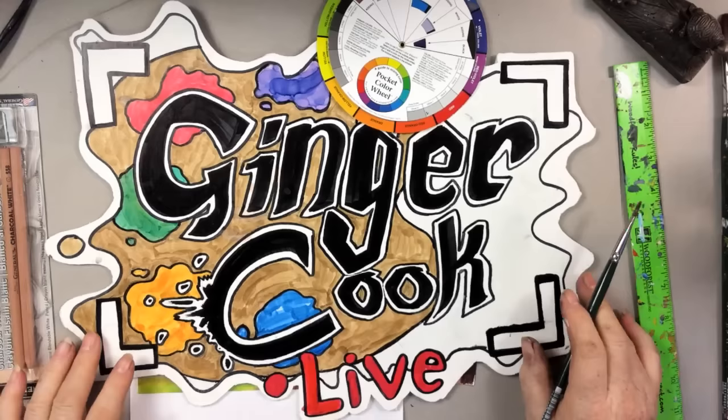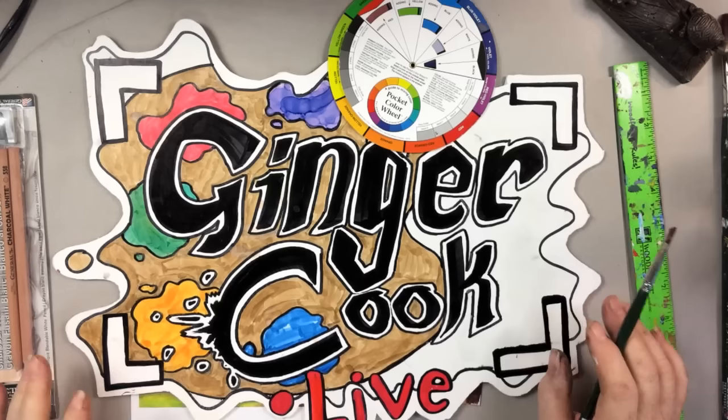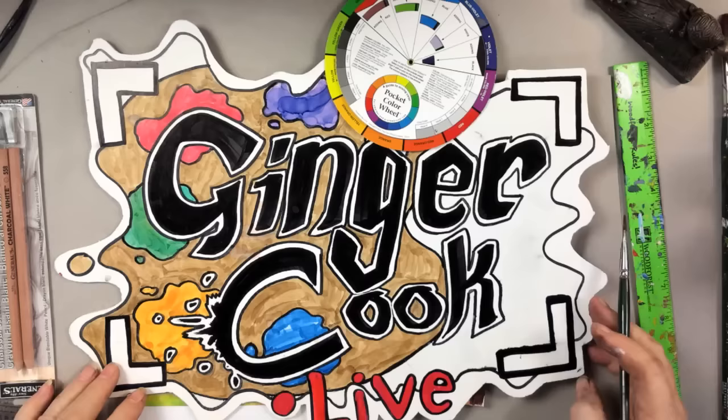For those of you who are new to how this works, we're going to be doing a painting today, and we're leaving it up on YouTube. Usually we don't leave the Tuesday ones up, but we are. Because there are some time constraints, we're going to get right to it.